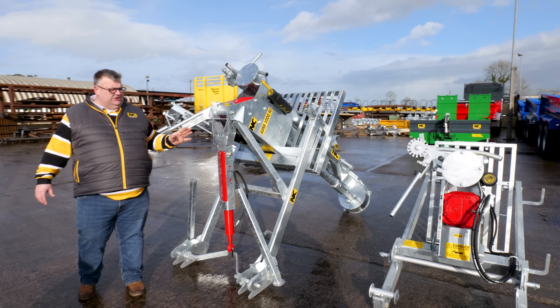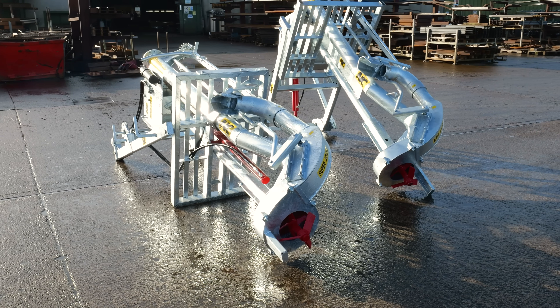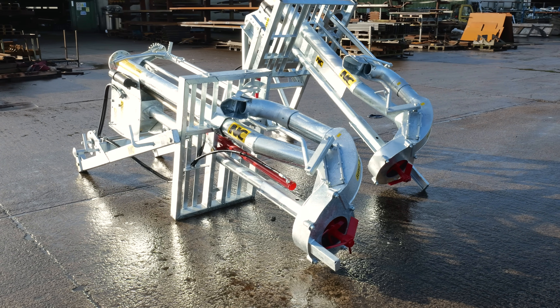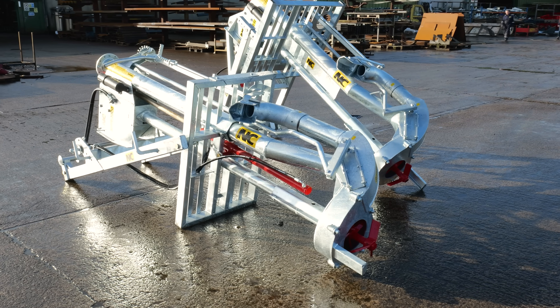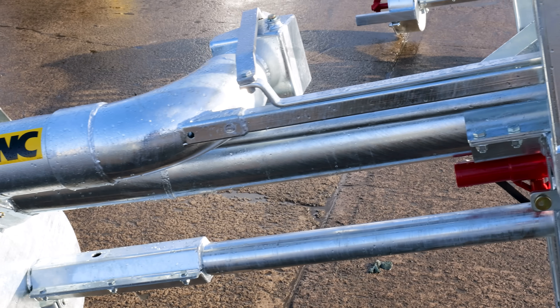Horsepower-wise on your Super 3000 pump, you're looking at around a 70 horsepower tractor. Standard pumps are from 6 foot 6 to 10 foot. We have done specials in the past from a 4 foot 6 version up to a 20 foot static version.